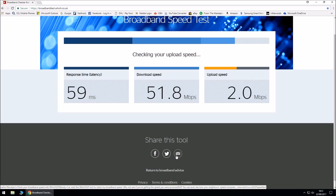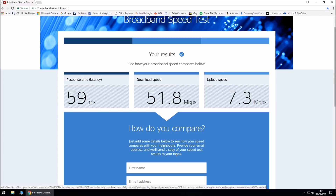All I'm doing is comparing which cable will give us better internet. For the standard RJ11 grey cable, it has given us a response time of 59 milliseconds, download speed of 51.8 megabits per second, and upload speed of 7.3 megabits per second.